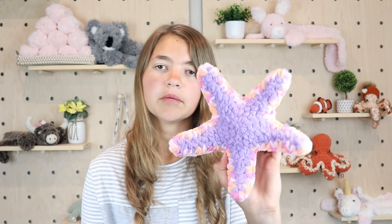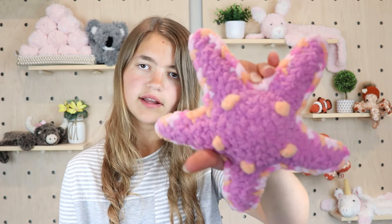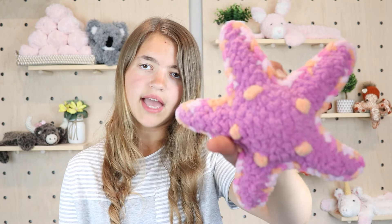Hi, my name is Emily and welcome to Sweet Creek Patterns. In today's video I'm super excited to share how to crochet this adorable little starfish. This starfish is a really quick pattern to make and it is a no-sew pattern too, so everything is crocheted on and there's no sewing required.